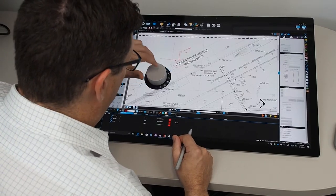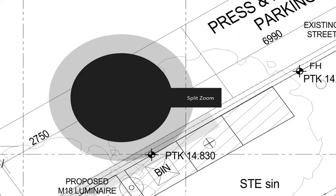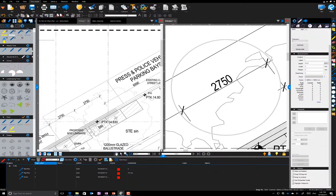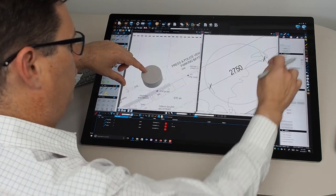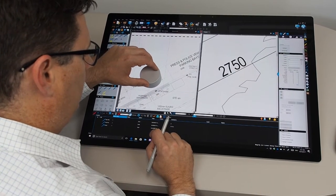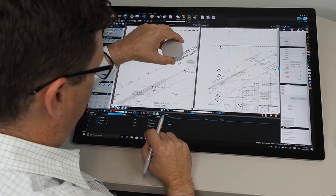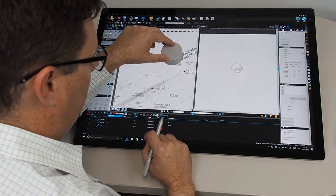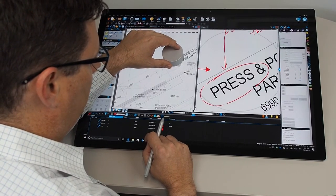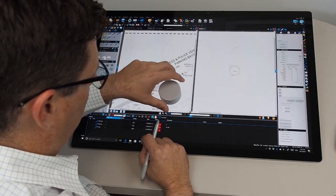Press and hold the Surface dial and rotate it around to the split zoom function. Split zoom is a really cool feature using Bluebeam review on the Surface Studio. What it allows me to do is open up a split screen, so I've got two views of the same document side by side, and wherever I put the Surface dial on the screen the right hand pane will be zoomed into that spot, and rotating the dial allows me to zoom in and out of that spot. It kind of feels like using a stethoscope — listening to that particular point, but in this case I'm seeing it.